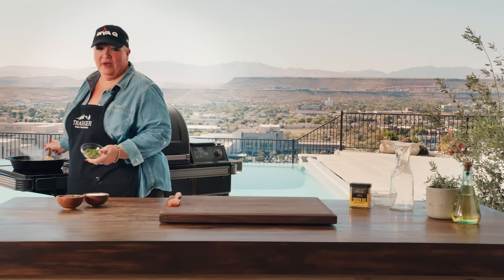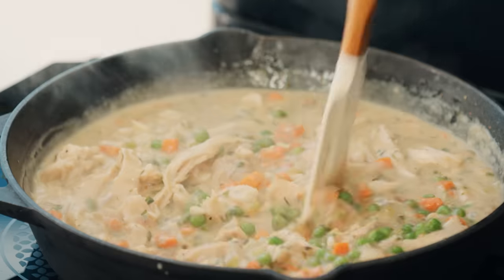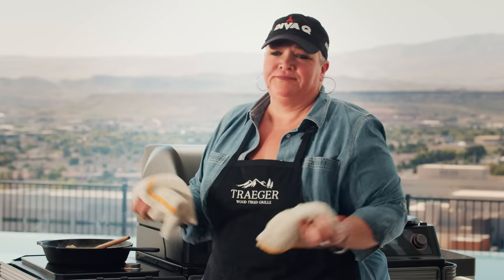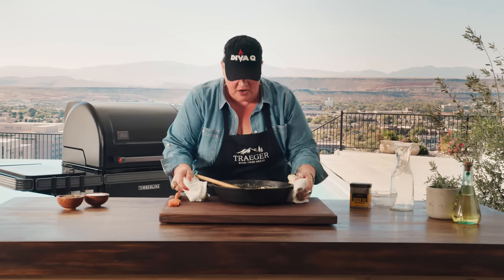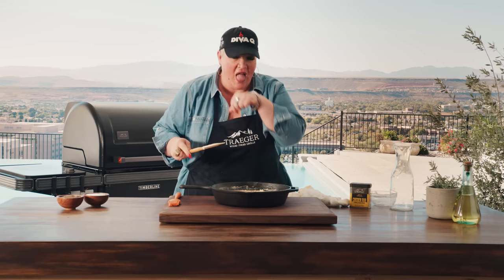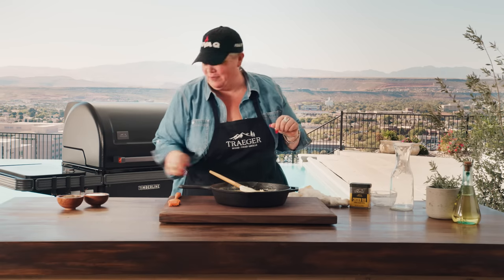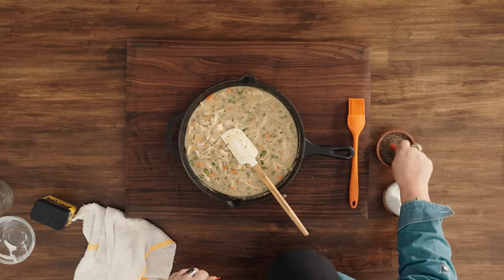Last thing always is the peas. You can add in leftover peas from your Thanksgiving meal, or just crack open a bag of frozen ones and thaw them out. Once that's done, take it off the induction cooktop. We have all the veg done, all the ingredients, and that beautiful leftover turkey. Last thing: a little salt and black pepper. You don't want to lick the spoon, so that's why you dribble it on your hand and lick your hand — which is still not great, but it works.